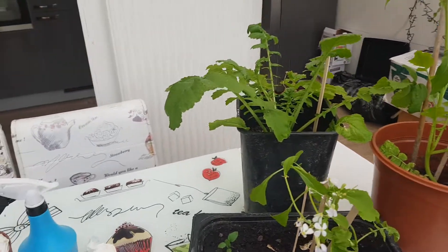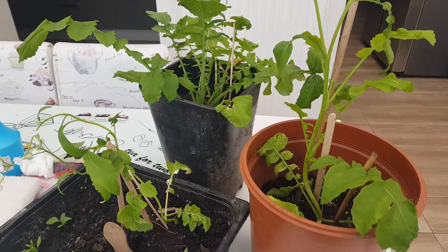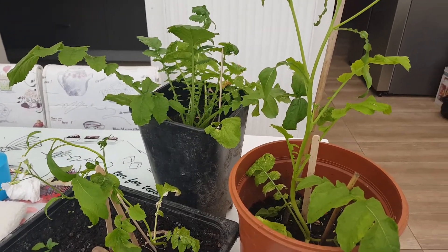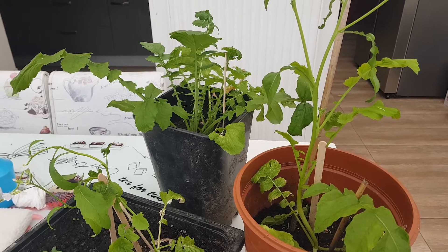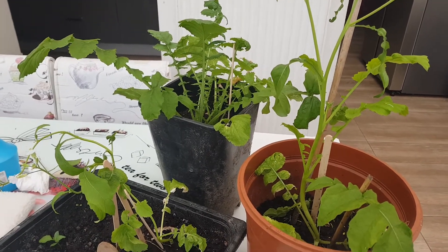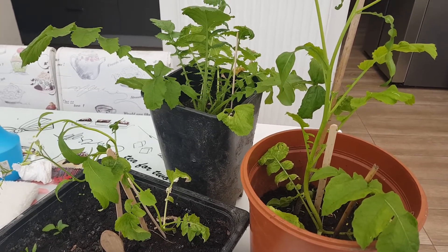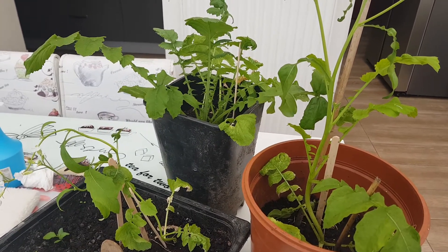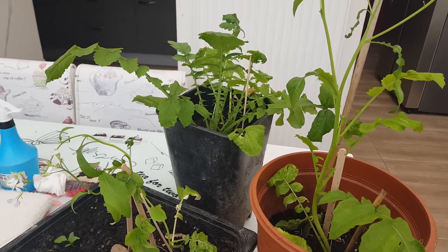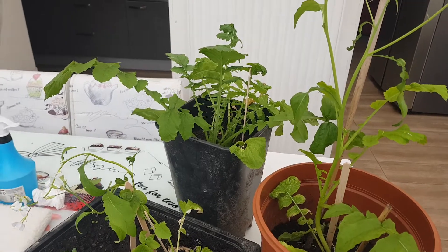Hello guys, welcome back to my YouTube channel, this is Helen's channel. I want to share this video with you about growing grape from seed. I bought this grape fruit from the shop — the red grapes, not the green one. Those big grape seeds I bought from the shop.